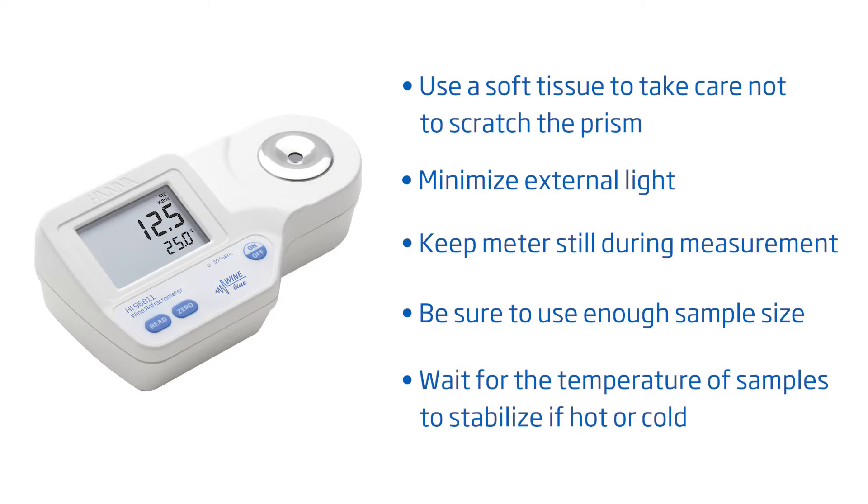To get you started right away, here are some tips to follow for best results: Take care not to scratch the prism. Minimize external light. Don't move the meter during measurement. Make sure to have a sufficient sample size and no bubbles on the prism. Wait for the temperature to stabilize if your sample is hot or cold.